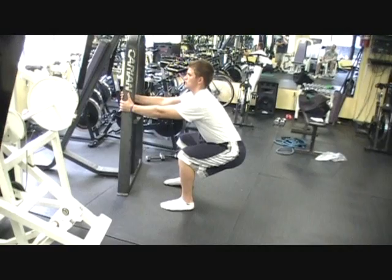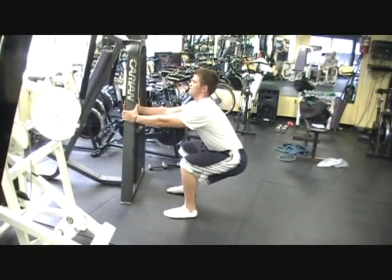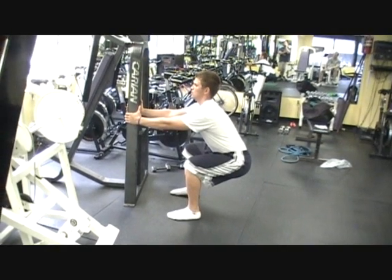Working mobility in the hips and the ankles, he'll hold that position for 10 to 30 seconds, depending on the mobility of the athlete.